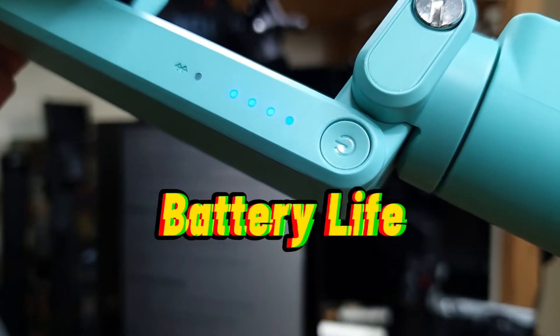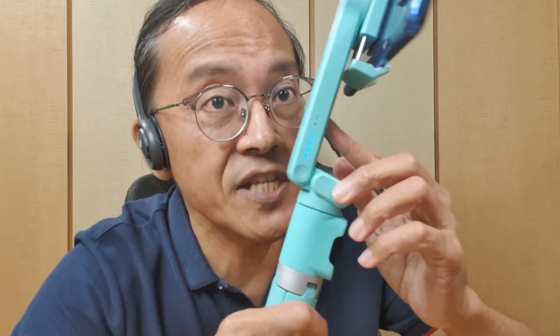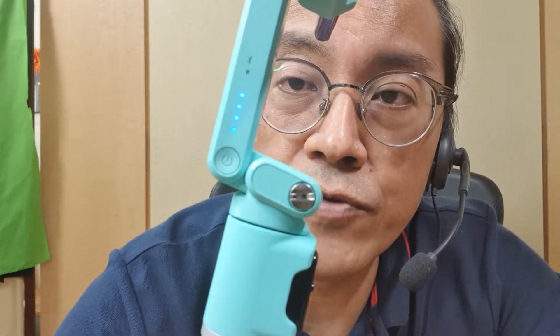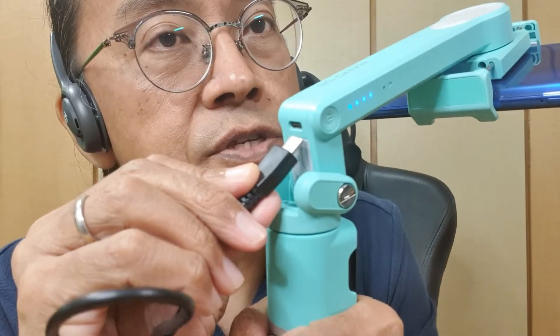How long can the battery last? There is a 950 mAh rechargeable battery inside. On paper, the battery life is 10 hours and the charging time is two and a half hours. The battery is not removable and is charged via the USB-C port.